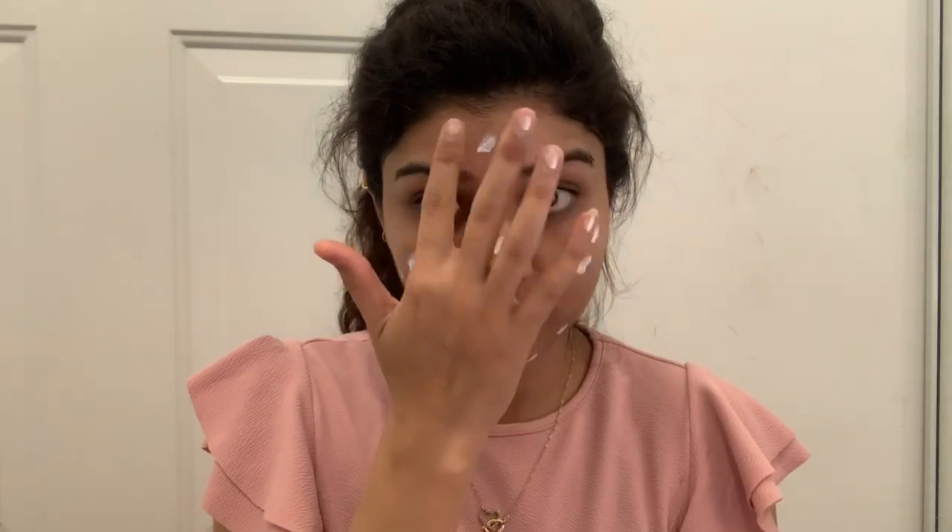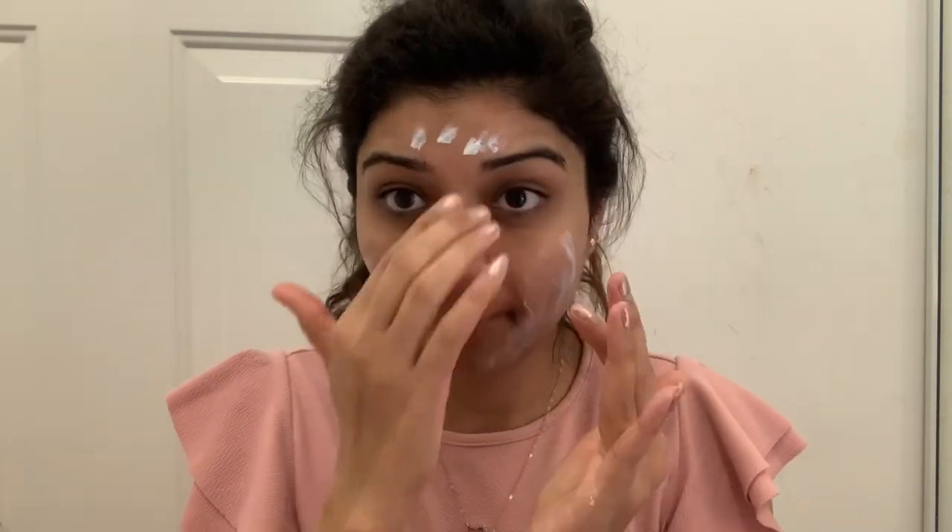Next I will apply sunscreen all over the skin. You have to apply sunscreen on your skin after the moisturizer. Apply the sunscreen well all over your face.